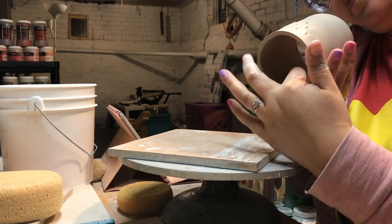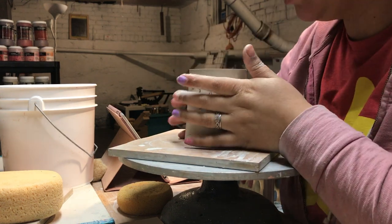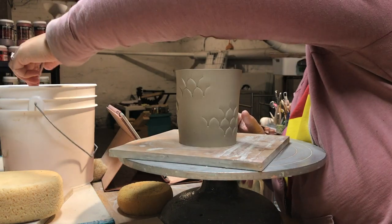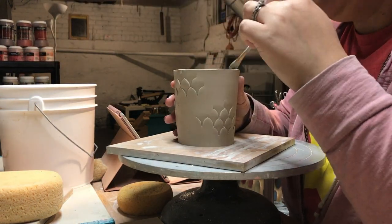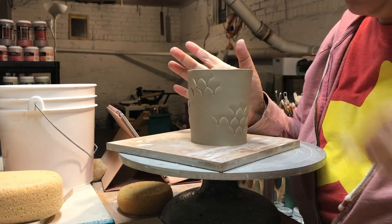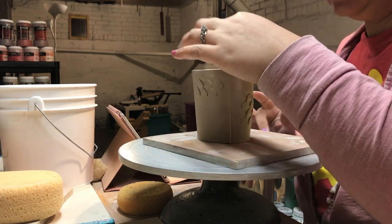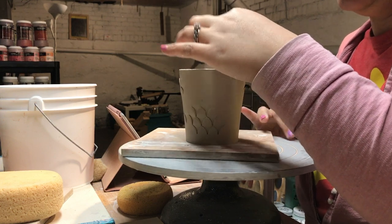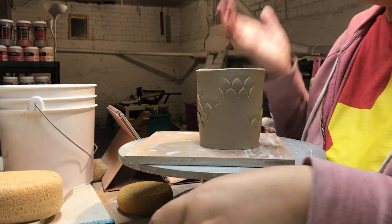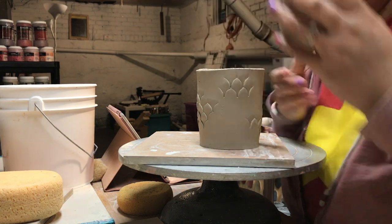I know hand building isn't as sexy or whatever as throwing is, but I like it more because all the pieces are from the same slab. The handle goes on at this stage. Normally with throwing you have to wait and there's a lot more waiting involved. Even though this takes a little bit longer at first, I think overall it's about the same amount of time. There's no trimming; I don't have to spend time reclaiming clay. I have the same bucket of Laguna B-Mix dried-up stuff from failed projects or things that cracked for the past two years.